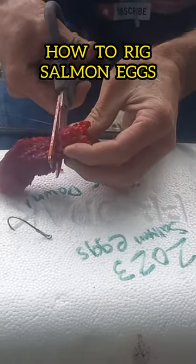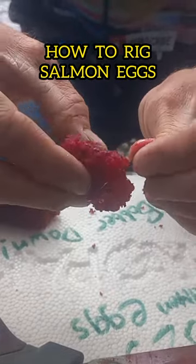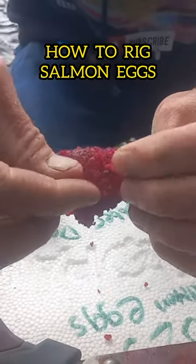So this is how I rig my salmon eggs. Cut off a little chunk. Make sure to take the hook and run it through the skein as many times as you can.